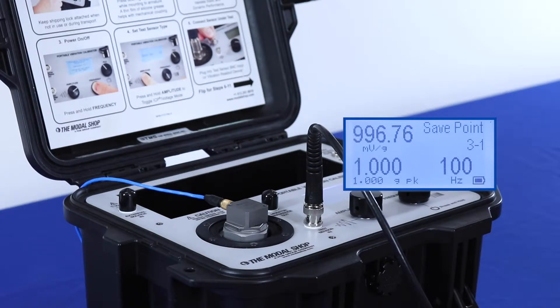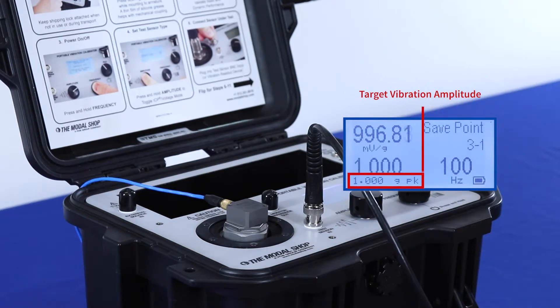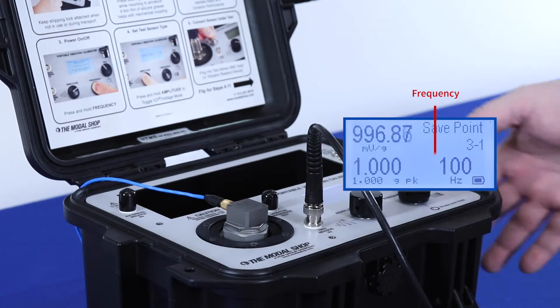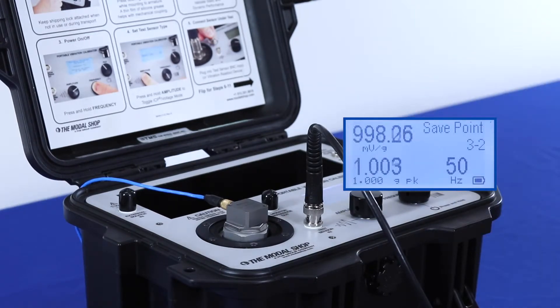and that's measured from the reference accelerometer inside the shaker. The target vibration amplitude is the smaller number that you see on the screen, which represents my pre-programmed test point that I loaded using Microsoft Excel — no additional software is required. You can see my frequency is 100 Hz. To save this test point, I just press the file button, and the software tells me that my first test point passes because it's within plus or minus 5% of the nominal sensitivity, which is the manufacturer's specification for this transducer.